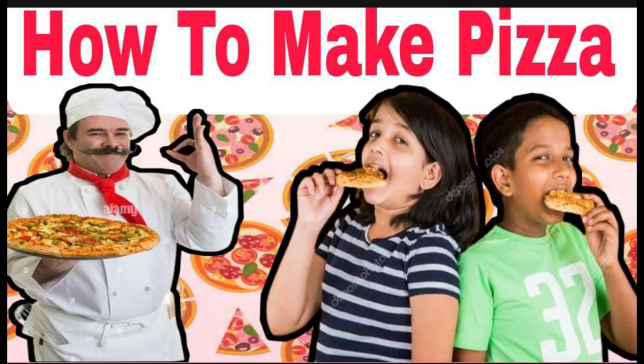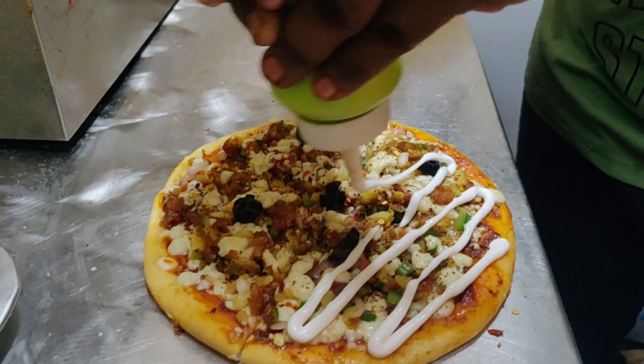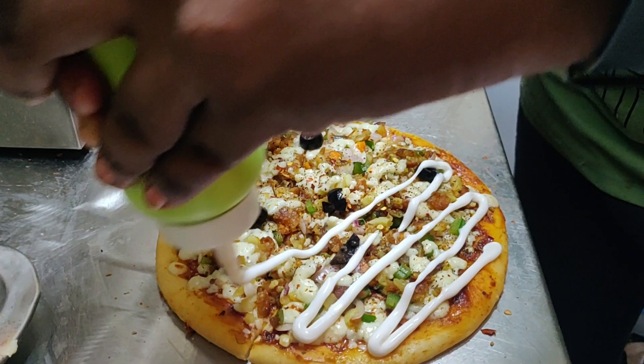Hi dudes, I am YST. I am going to tell you what to do now. You can eat pizza, but you don't know how to make pizza, so that's my video. Let's go to the video.